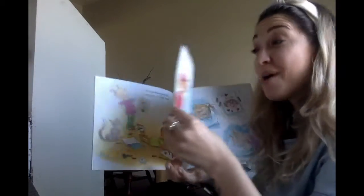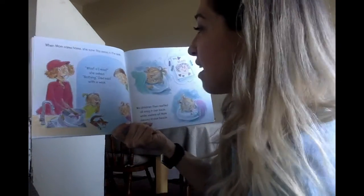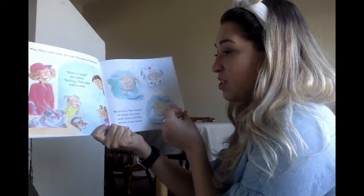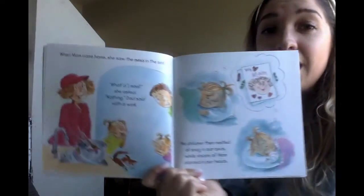When mom came home, she saw the mess in the sink. 'What'd I miss?' she asked. 'Nothing,' said dad with a wink. We children then nestled all snug in our beds, while visions of mom danced in our heads.